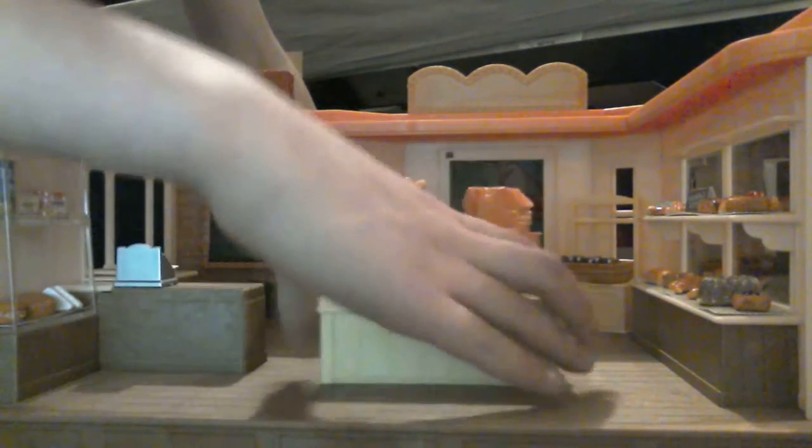Okay everybody, I have finished setting up. I'm going to show you now how I've set it up — you don't need to set it up this way, this is just how I've done it.